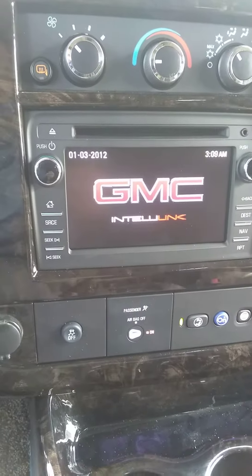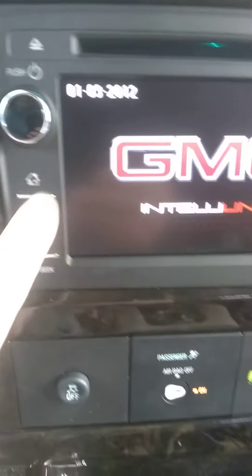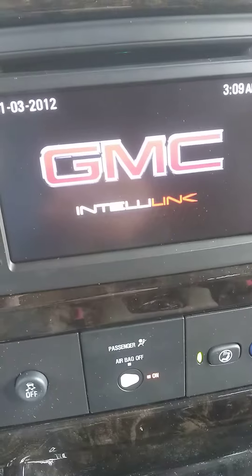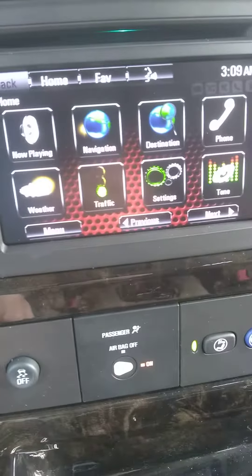In pairing this, I'm not actually going to go through the process because I would have to pair my personal phone with this, and I don't want to do that. Your phone is individual to you, and I'm assuming you know how to use your phone. So having said that, we're obviously going to turn on Bluetooth on your phone and start discovering devices.